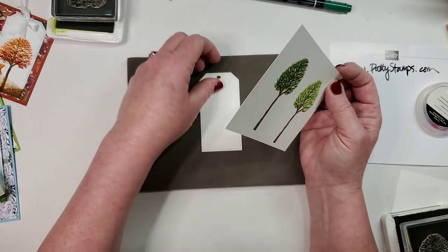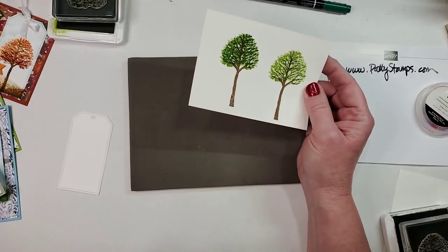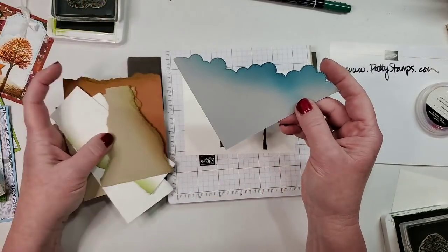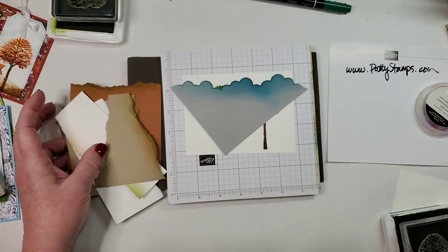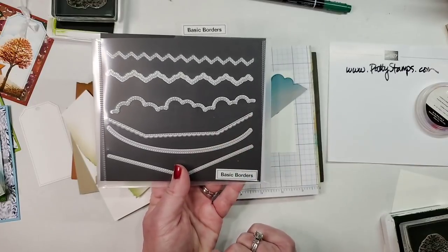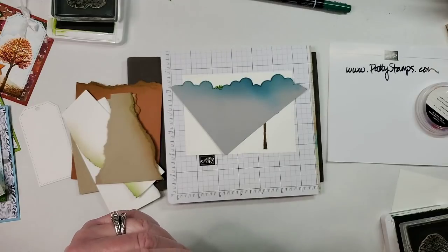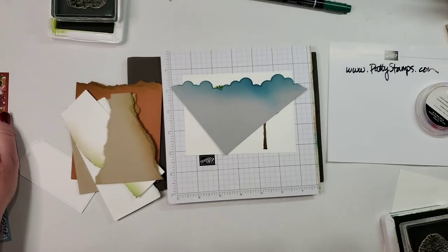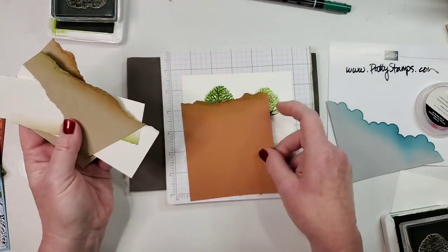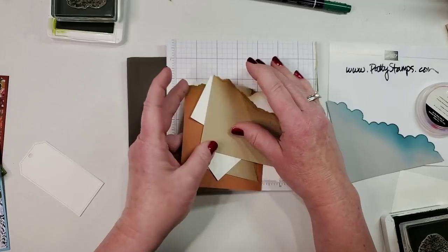Let's add some ground onto this sample and show you the depth of several layers. Here is my cloud stencil — it's a die from a set called Basic Borders. You can die cut a cloud image, or hand cut a cloud stencil using the Happy Dies. For the ground, I just took scraps and ripped them in different ways. I like to protect my surface with grid paper — you can use the 8x8 grid paper for the Stamparatus or the large grid paper.